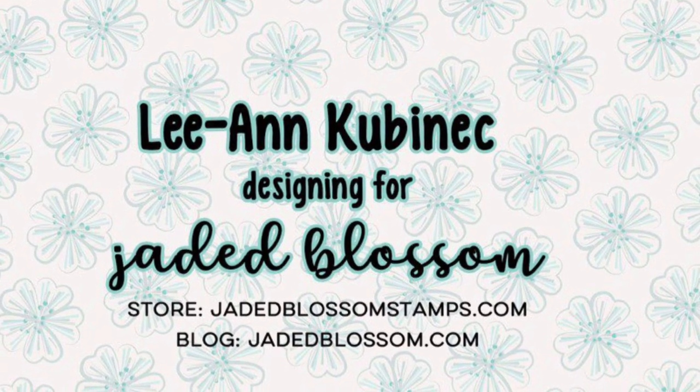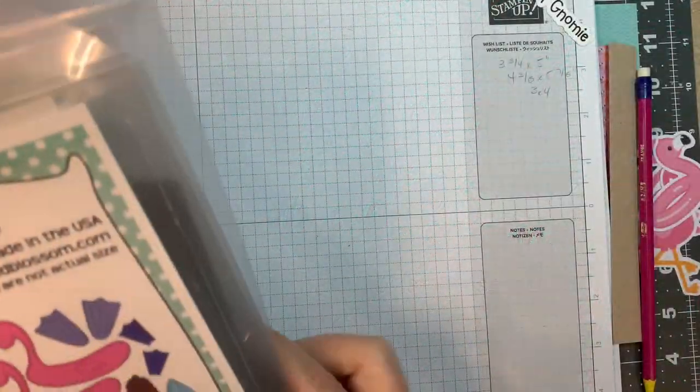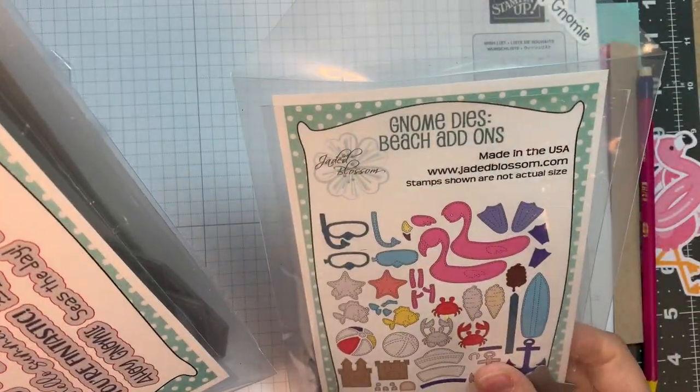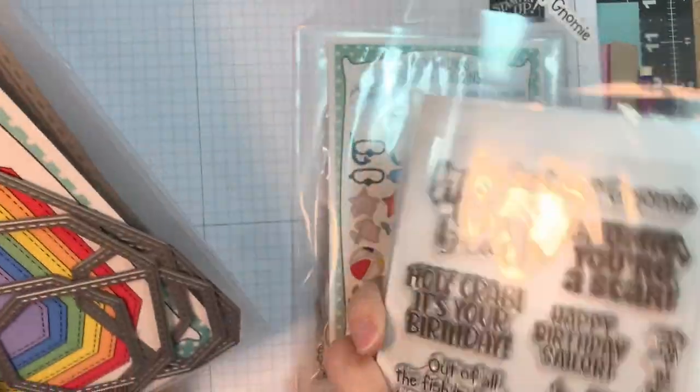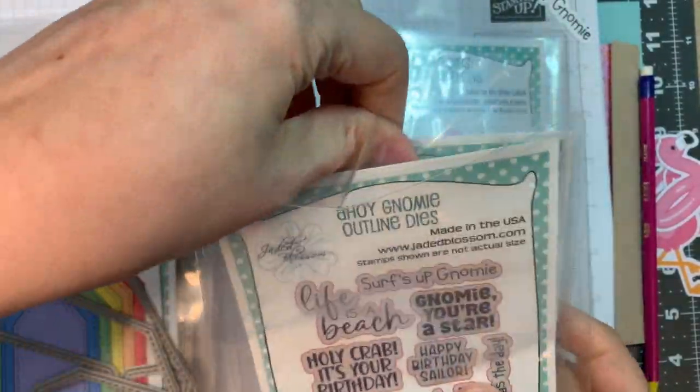Hi everybody, Leanne here from Jada Blossom and it is time for the Jada Blossom mini beach release — this is my second project of the day. I'm using the Gnome Dyes Beach Add-ons along with the Ahoy Gnome Stamp Set and Outline Dyes.